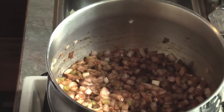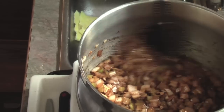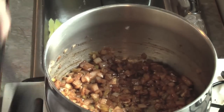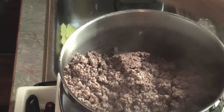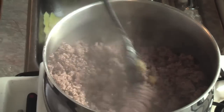We can return to our original pot. As you recall, it contains the onions, celery, and garlic, and our spices — the chili powder, the paprika, and the dried thyme. We'll add our ground beef to this and make sure everything is thoroughly incorporated.